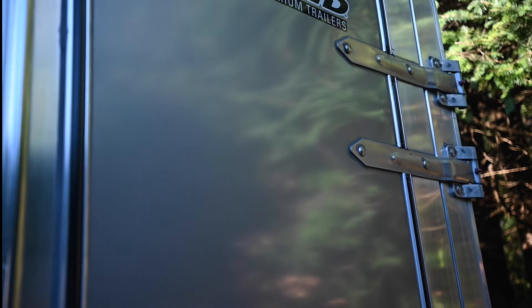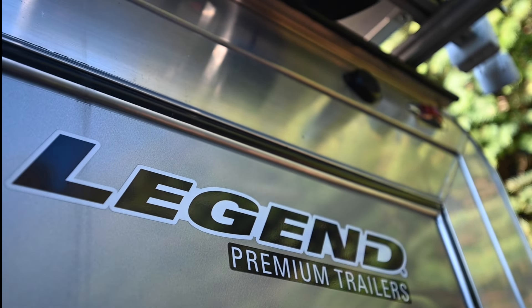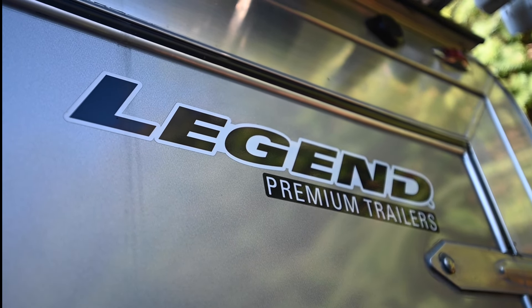We're going to do a walkthrough and overview of various systems on this Legend all-aluminum deluxe flat-front trailer.